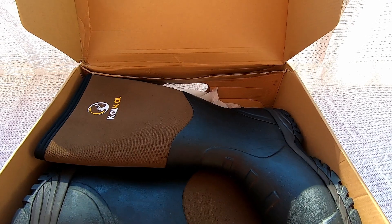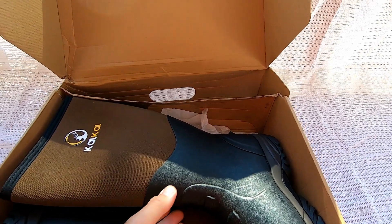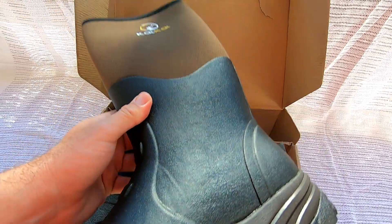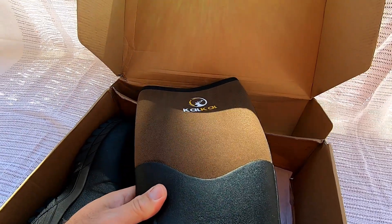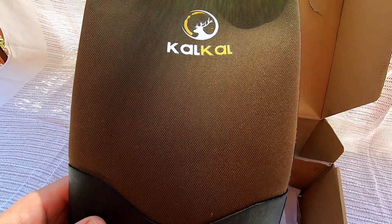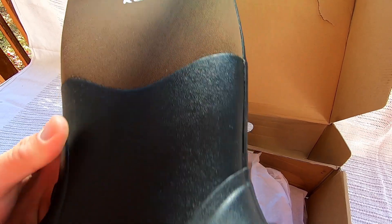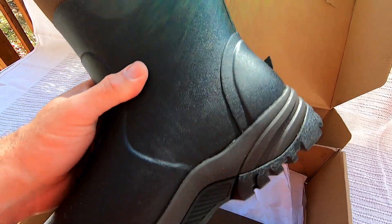As soon as you open up the box, the first thing you're going to notice is that these boots are attractive — very sleek looking. You can tell by the heft and by the material that these are quality-made boots. I love the tread on the bottom.